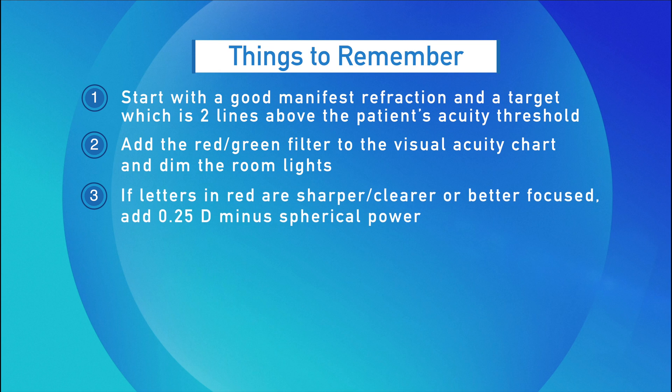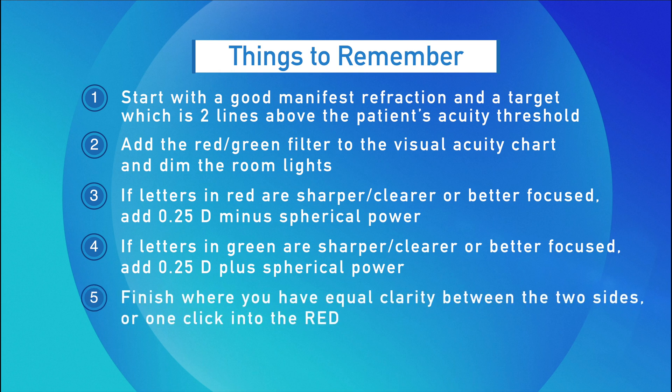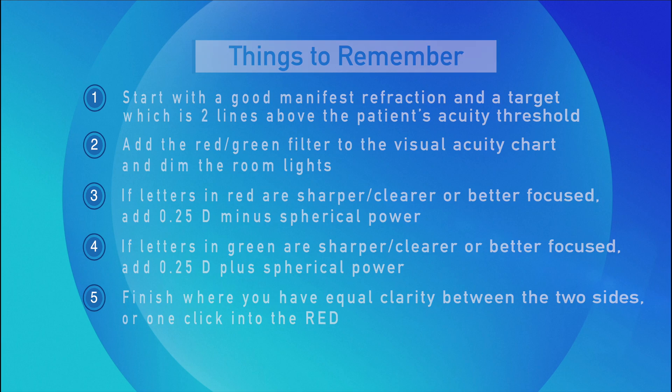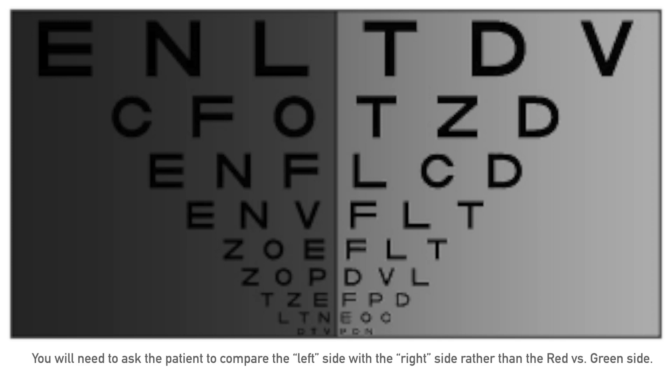3. If letters in red are sharp, clearer, or better focused, add a quarter diopter minus spherical power. 4. If letters in green are sharp, clearer, or better focused, add a quarter diopter plus spherical power. 5. Finish where you have equal clarity between the two sides or one click into the red. Even if a patient has a red-green color defect, this test may be utilized since it is based on the principle of chromatic aberration rather than color discrimination. You will need to ask the patient to compare the left side with the right side rather than red versus green.